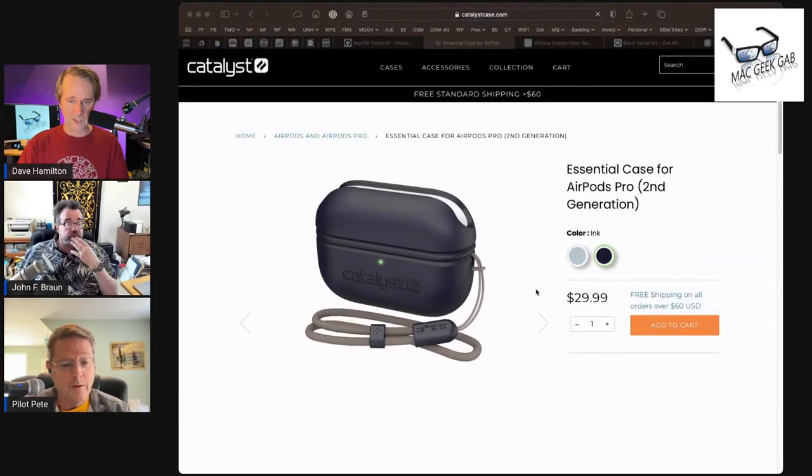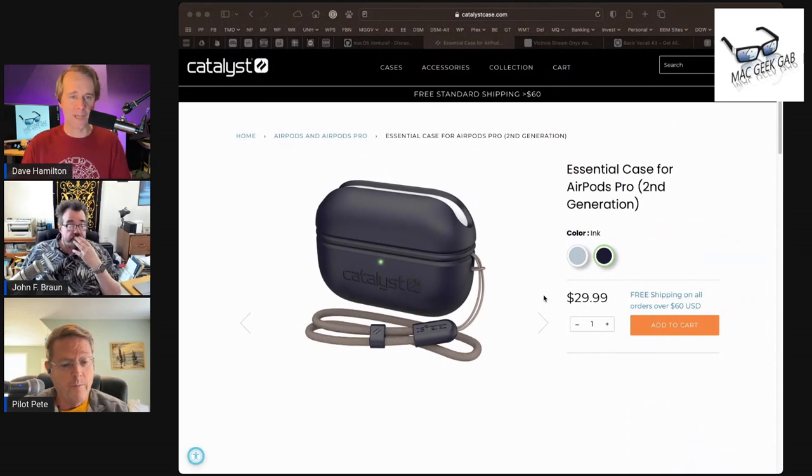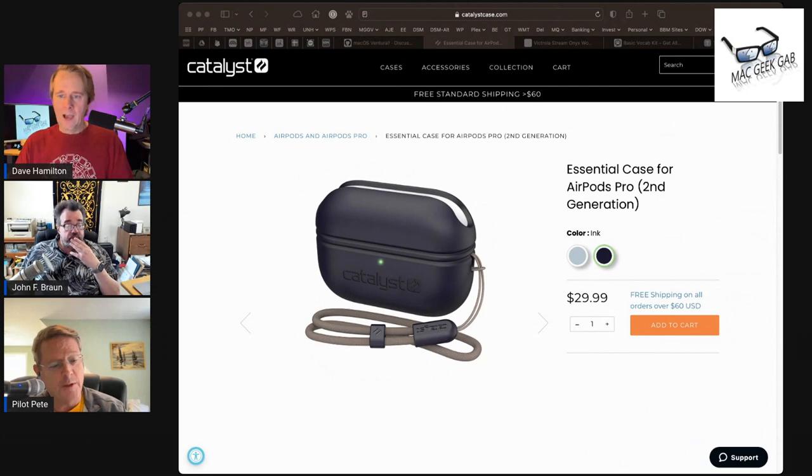That's the Catalyst AirPods Pro Gen 2 case. I believe it's $29.99. You can get it from the Catalyst website. Got to have a rubber case on the AirPods because there's nothing more slippery than an AirPods case in a public restaurant.